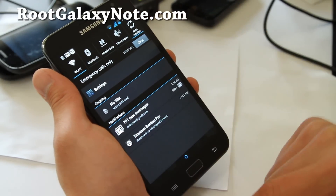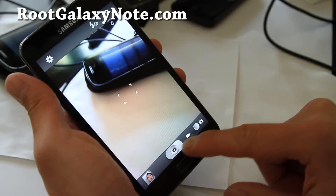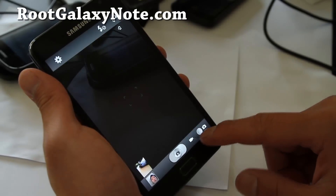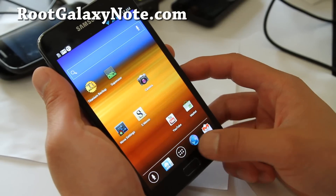Let me give you an overview of what this looks like — it comes with five things. The camera works really well; it's the same as the one on Gingerbread so I'm not going to really show you that. But it is running ICS and it is freaking awesome.